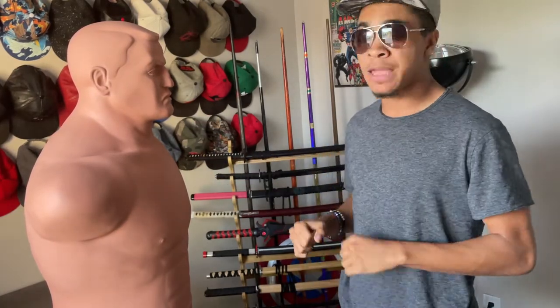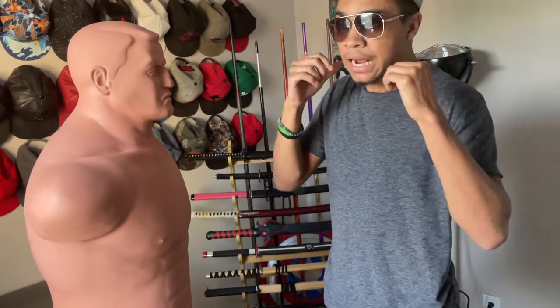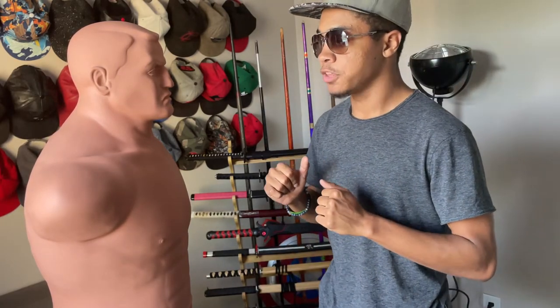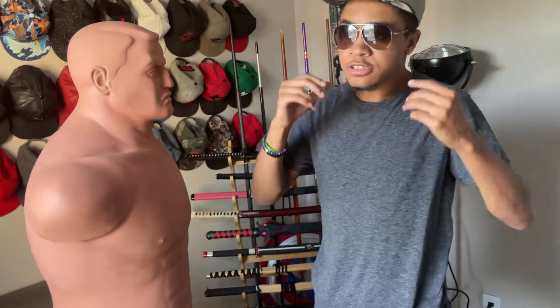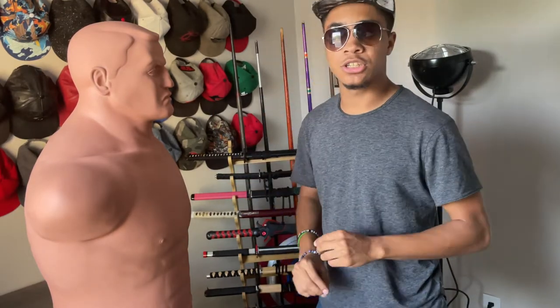Notice how I pull my hands back up into a guard position, ready in case I've missed or opened myself up. In a self-defense situation you never know — they might move, you might miss due to lack of experience — there are a million and one things that can happen. So always being on your guard until everything is done and you are safe is absolutely vital.